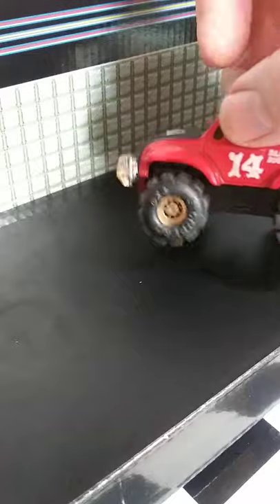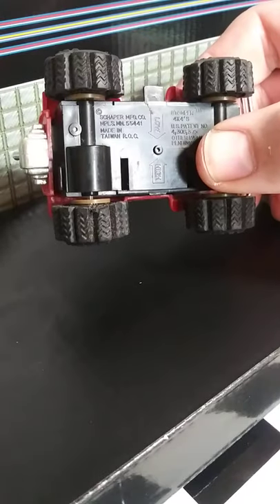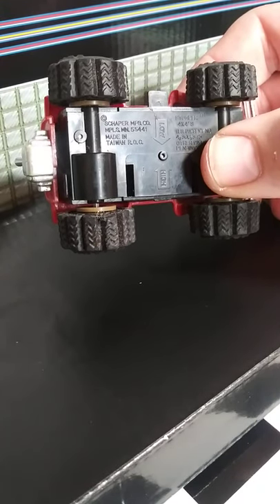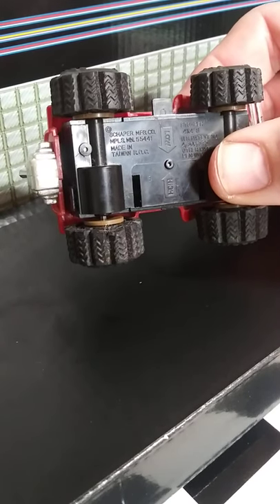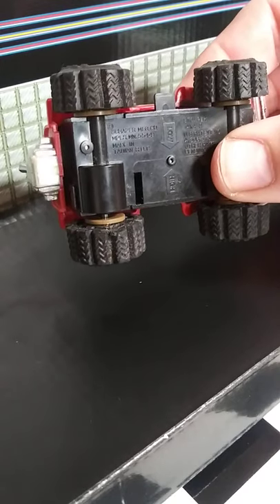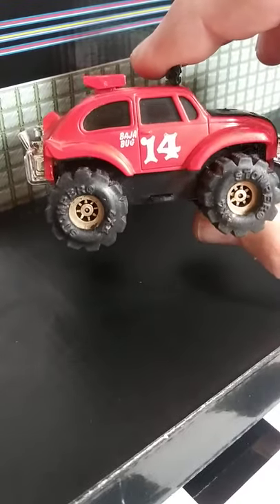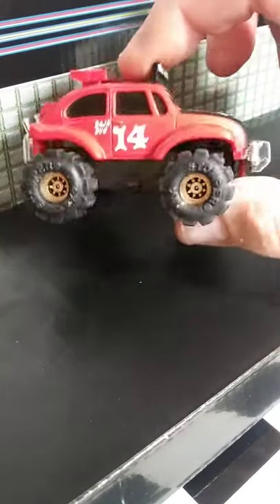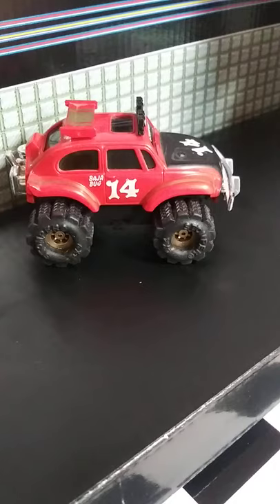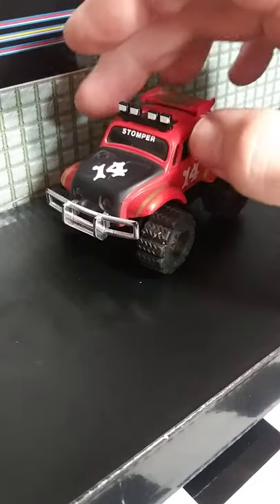Another thing that would be helpful is a photo of the bottom — it will have information. This one says Shaper Manufacturing Company. There are some Stompers that will say DreamWorks, some will just say China. This will help a buyer decide if it's the correct chassis for the body. This is a Shaper version, a generation 2. If it said DreamWorks on the chassis it would be incorrect for this body, but that chassis is really rare so it would cause bidding to go higher.